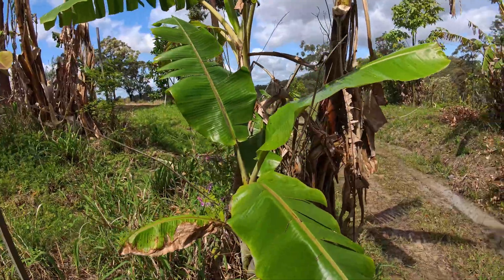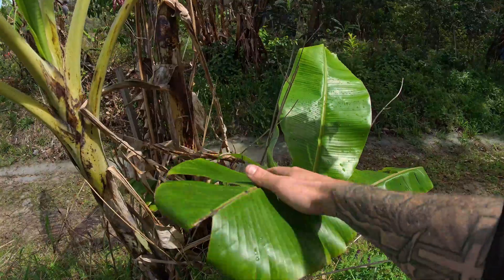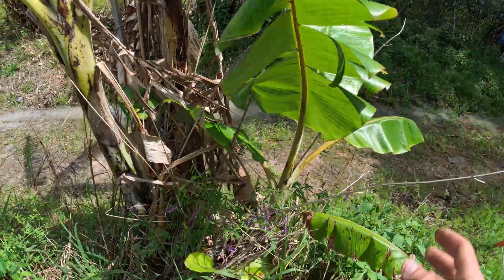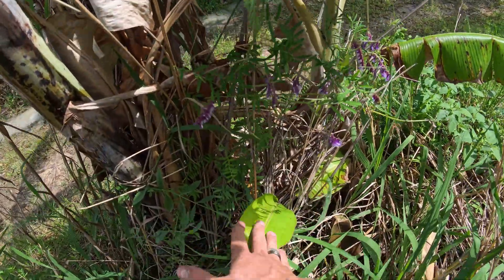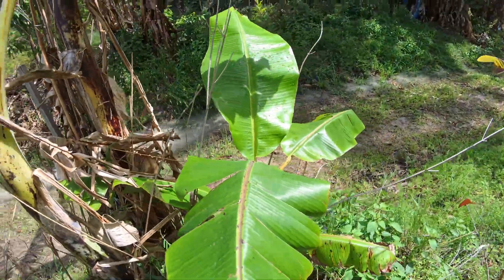So what is the difference between the pups coming off your banana tree? It's actually the leaf. This pup here has really wide leaves, while this pup here has very skinny leaves — that is called a sword sucker. And the one with the wide leaves is called a water sucker.